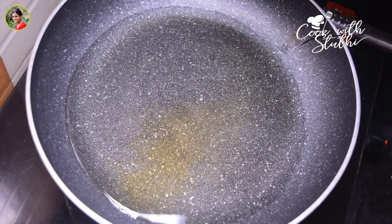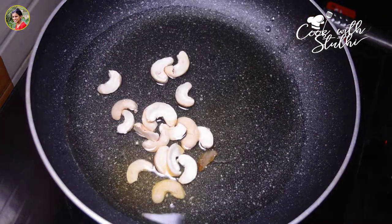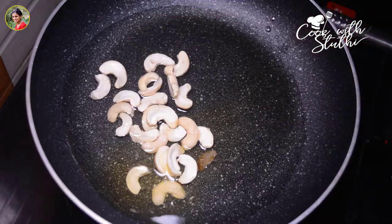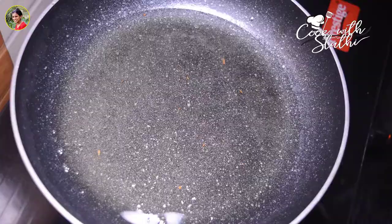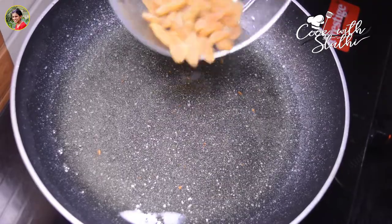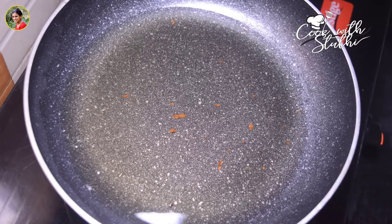As you can see, I will fry it with cashew nuts. After the cashew nuts, add some kismis. I will show it with a nice finish.